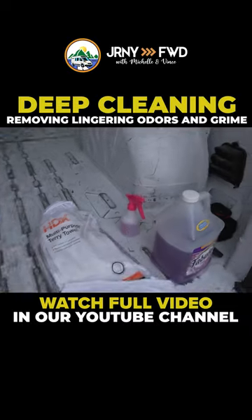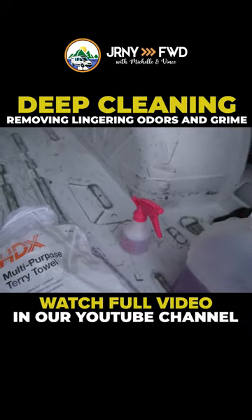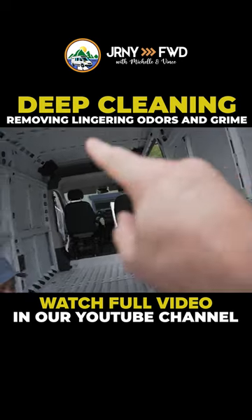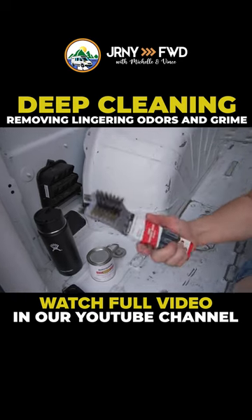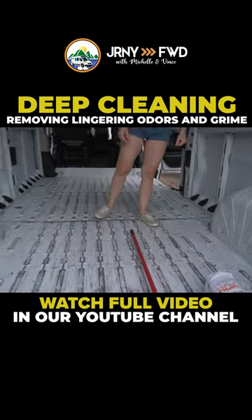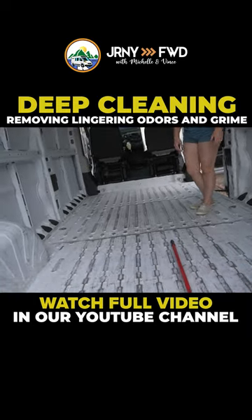We're going to be using a mop, some towels, our Fabuloso, and a little sprayer so that we can spray up in the front there. We're also going to use some scrubbing if we need to, look for some rust spots, scrub some things out, and see how clean we can get it — not that it matters since it's going to be in the subflooring and underneath the floor.